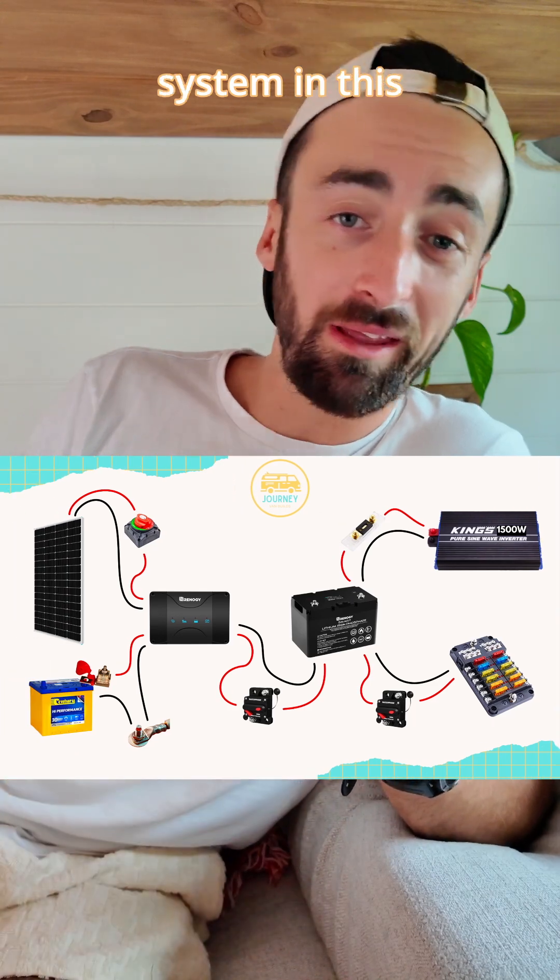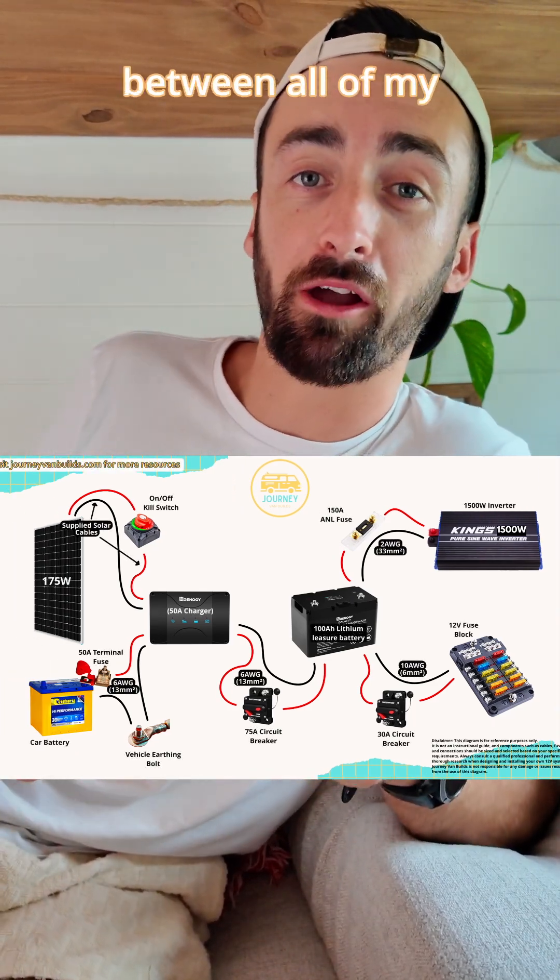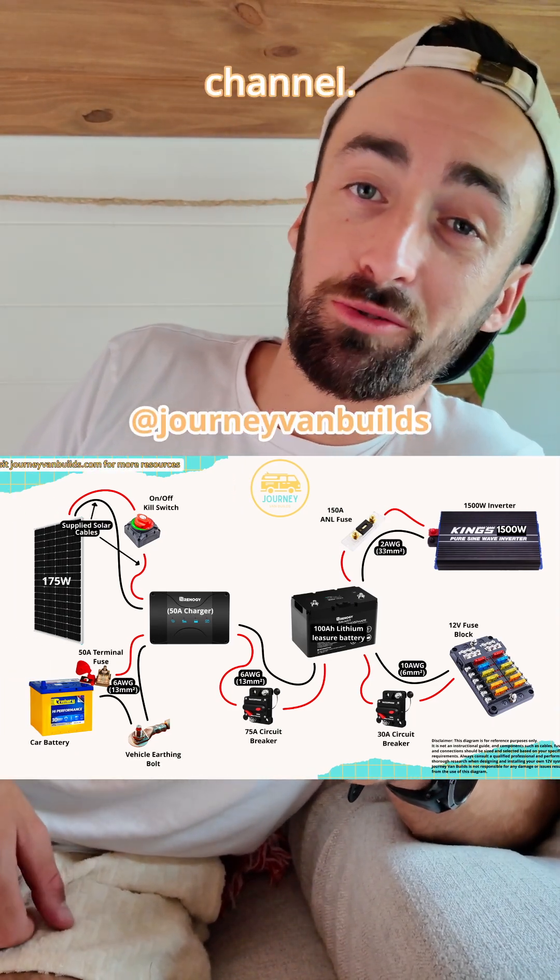If you want to know more about the 12-volt system in this van conversion, including the cable thicknesses that I've used between all of my components, you can check out the full walkthrough on my YouTube channel.